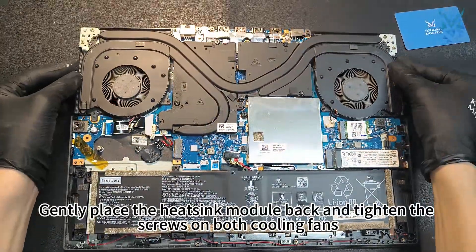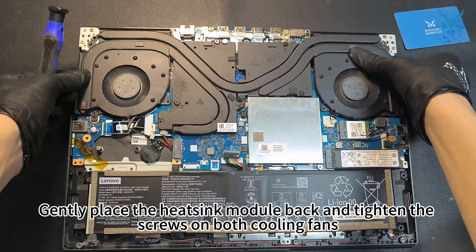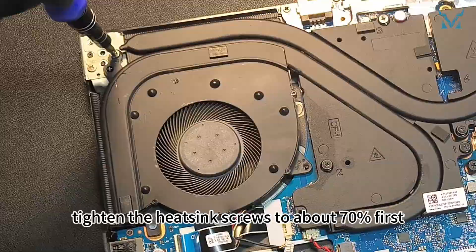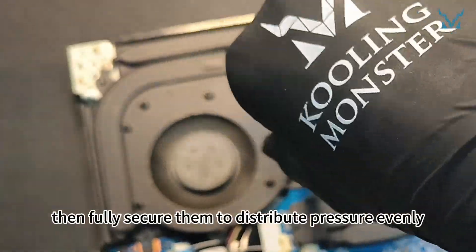Gently place the heatsink module back and tighten the screws on both cooling fans. Following the numerical sequence, tighten the heatsink screws to about 70% first, then fully secure them to distribute pressure evenly.